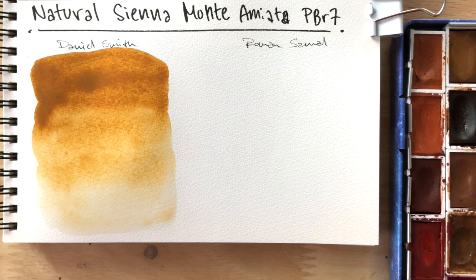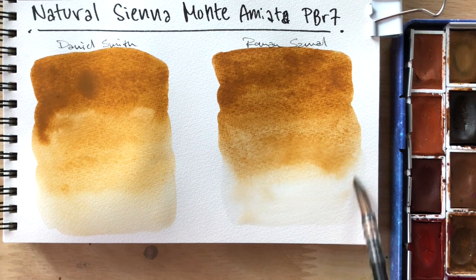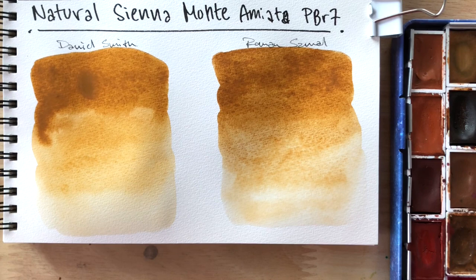Hue is very similar — I want to say they have the same hue. The Roman Small seems a tiny bit darker. It's a bit hard to explain whether it's darker or more muted than Daniel Smith's. But in Daniel Smith's mid-tone, if you see that it looks a bit yellow, it's not that it's more yellow than Roman Small's — I feel like it's just more glowy.